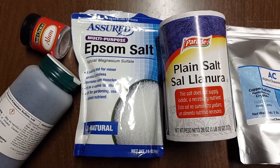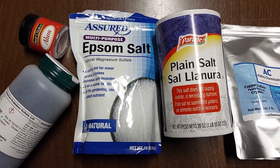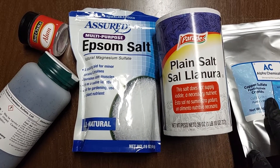Step one for making your crystals: pick a salt you want and dissolve it in water. You can use copper sulfate — that's the blue crystals.